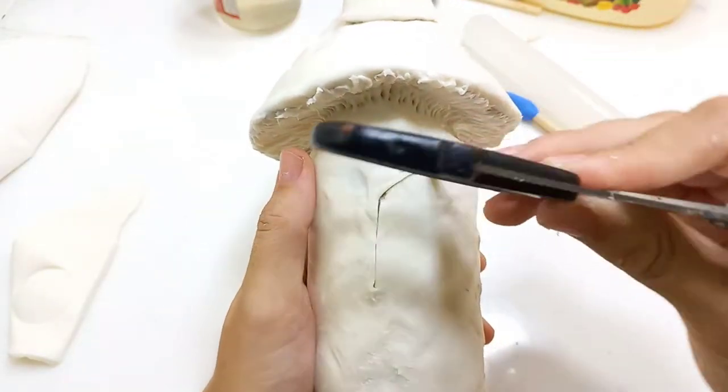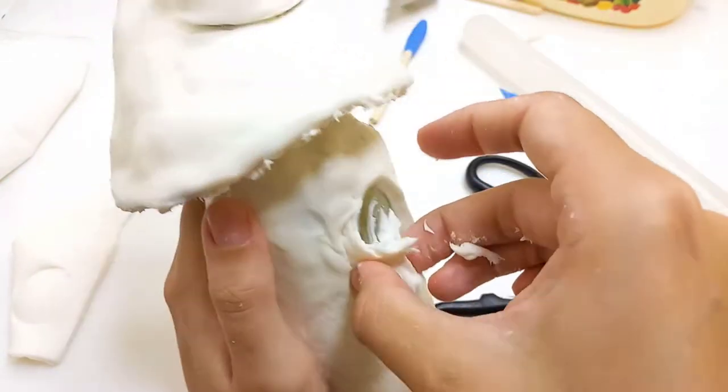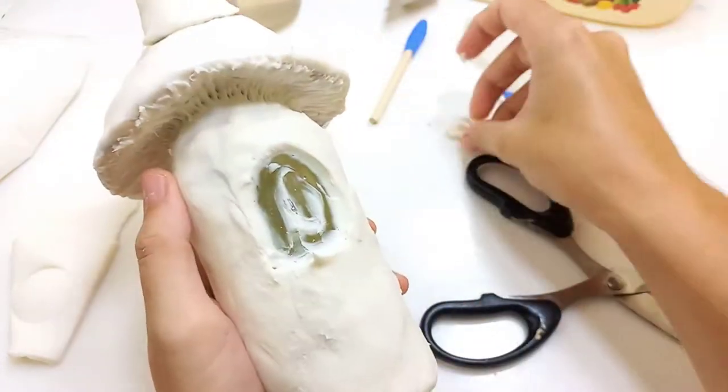Using a scissor I'm cutting out the shape of the windows and then just peeling off the clay. It's okay if it's messy because we can clean it up later using some wet wipes.